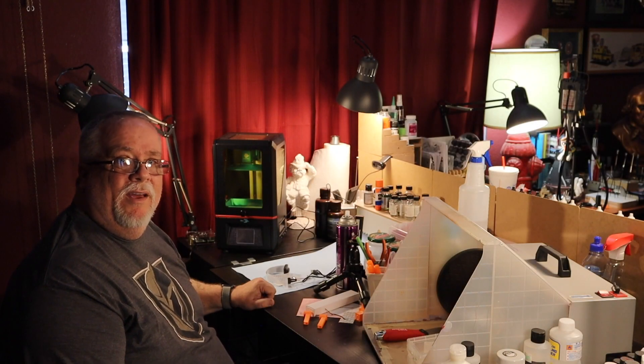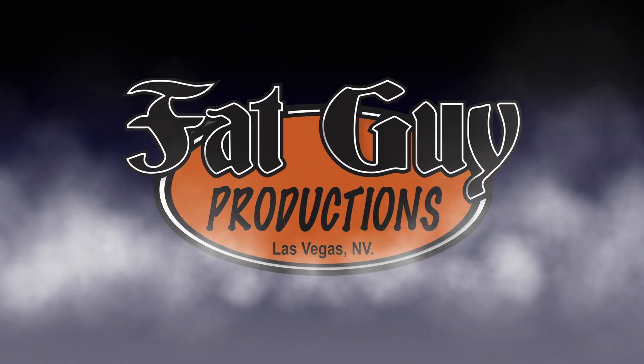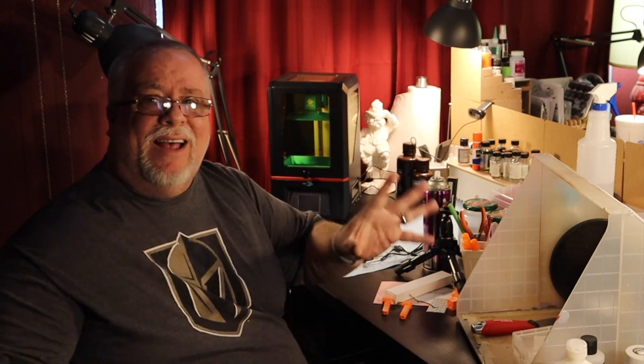Hey everybody, today we're finally going to go ahead and play with the Anycubic Photon Printer. Hey gang, it's Paul from Fat Guy Productions coming to you as always from beautiful Las Vegas, Nevada. And yes, indeed, today we're finally going to push past my fears, past my angst, and we are going to play with the Photon DLP Resin Printer. This should be a lot of fun, so let's just get right to it.